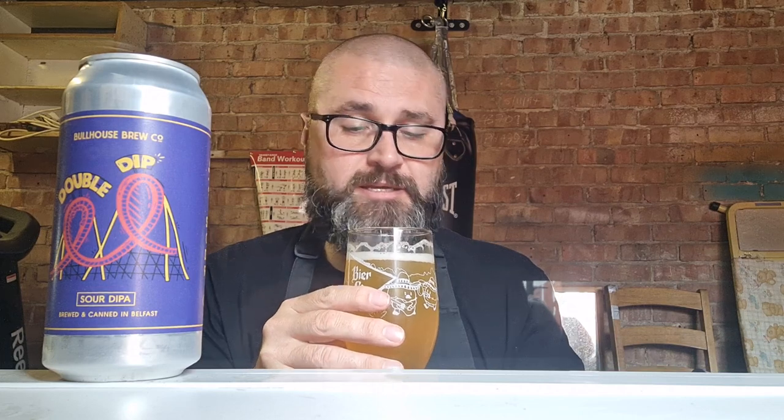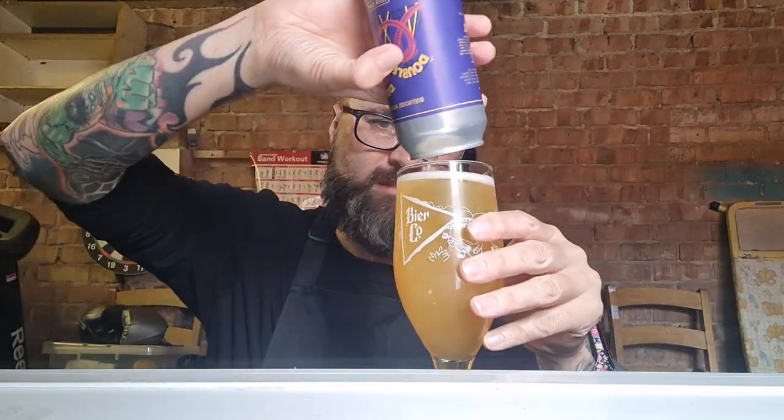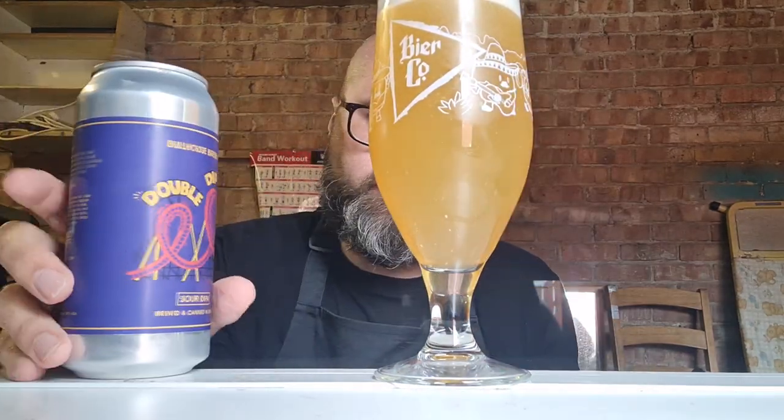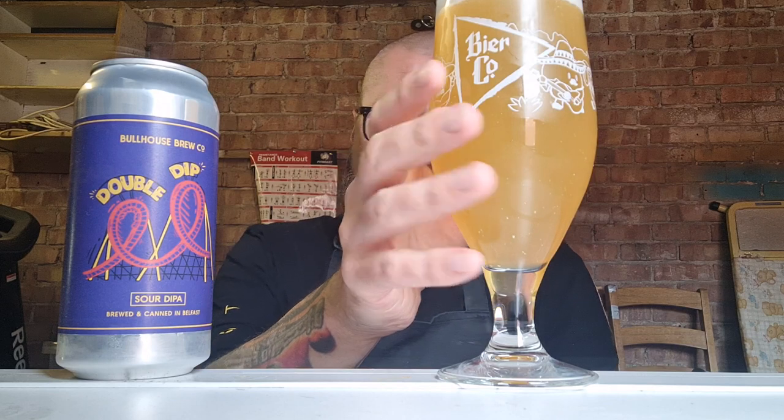I'm just excited to get in for a taste because I'm quite thirsty. Do you know, I was a bit nervous going in. A bit of sediment — there we go, there's your sediment in there. But it's actually fucking delicious. That's really fucking tasty.